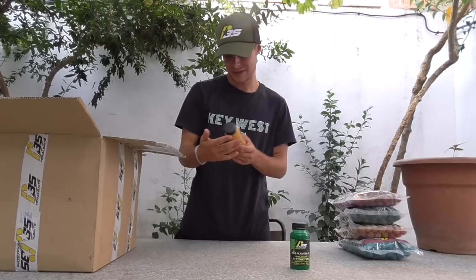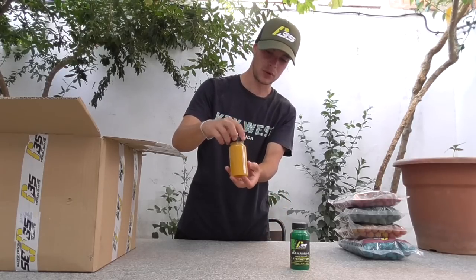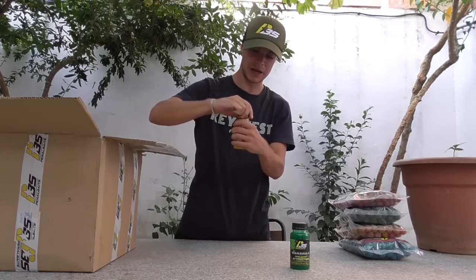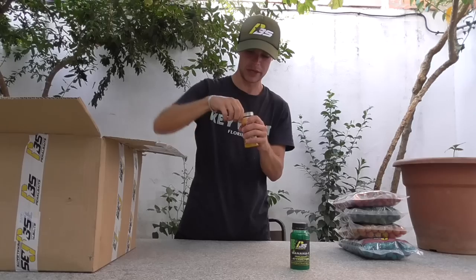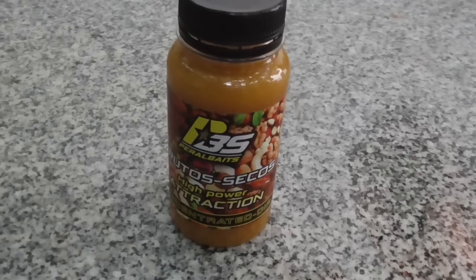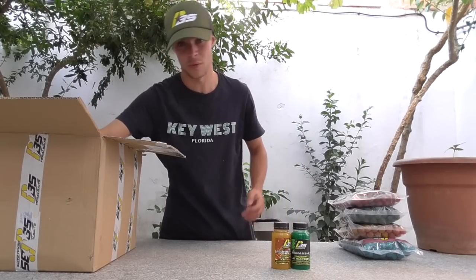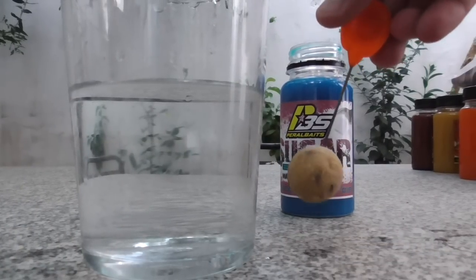Algo que creo que es también todoterreno dentro de la casa de Peral Bay son los frutos secos: un Dip de frutos secos, color naranja. Estos frutos secos huelen como si fuera avellana o algo así. Misma consistencia; dicen que en los boilies se pegan muy bien cada uno de estos Dips.